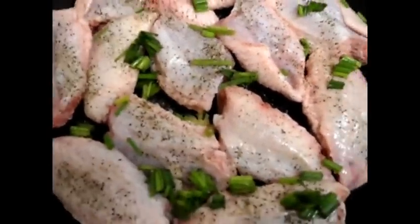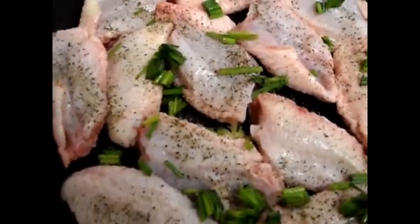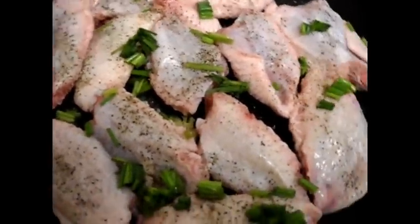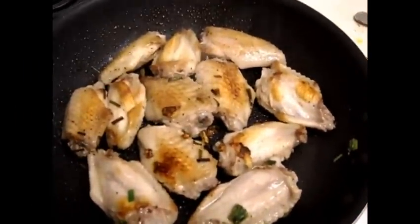Now we're going to start making our sauce. I'm going to use a hot sauce. Here are my wings getting a golden brown sear.